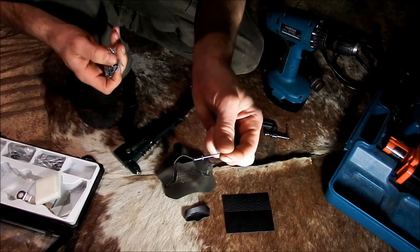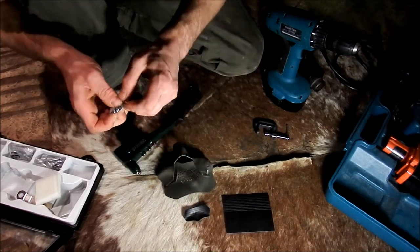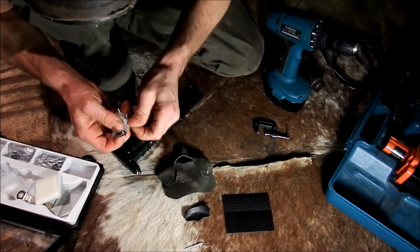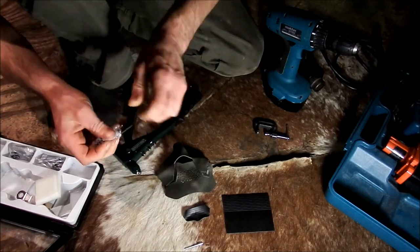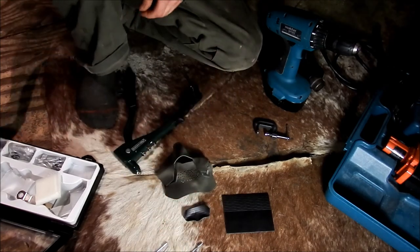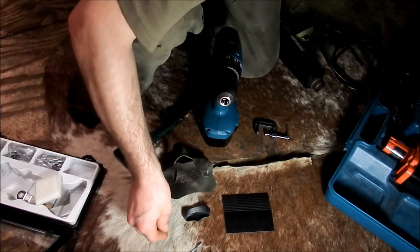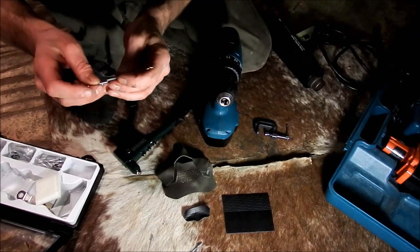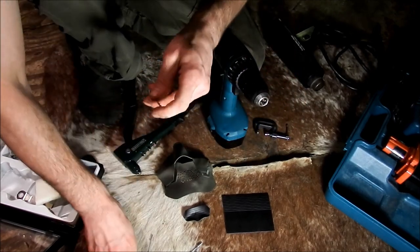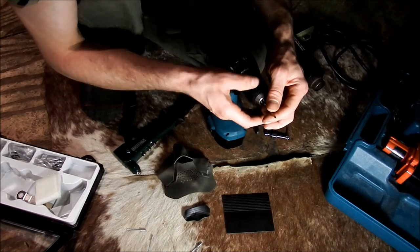I need six rivets for the face plate and two for the chin. I really don't like the way they package this stuff — makes it very difficult. So we take our drill and find the right size drill bit to fit these rivets. I size it by sight — I don't bother going by numbers. That's a very easy way to do it.